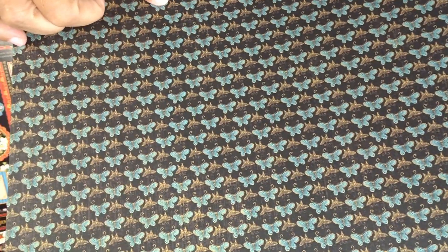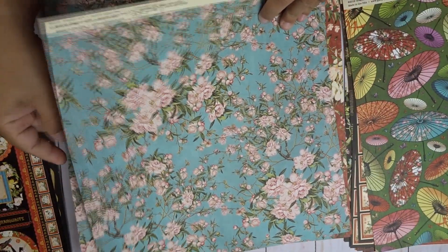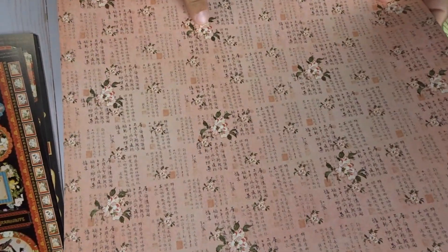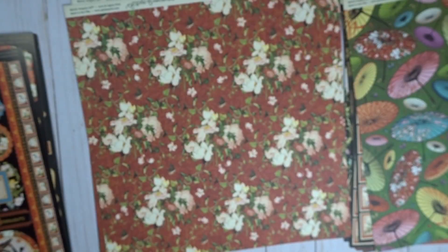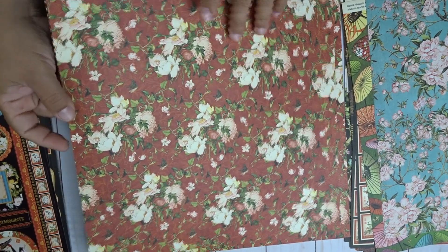Here we have butterflies — blue butterflies and little yellow butterflies. Here we have some cherry blossoms — beautiful, beautiful paper. And then we have cherry blossoms here that kind of look like a calendar in a way, but really pretty. That paper was called Cherry Blossom and this one was called Harmony.